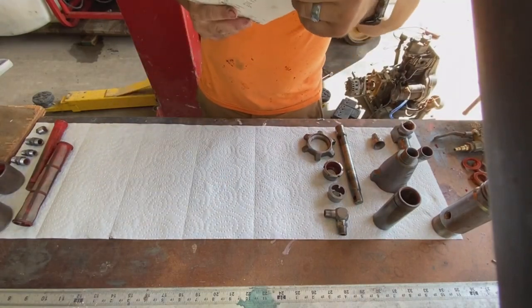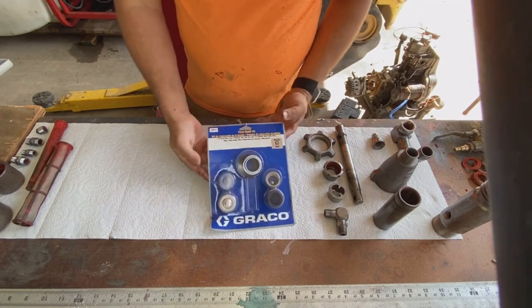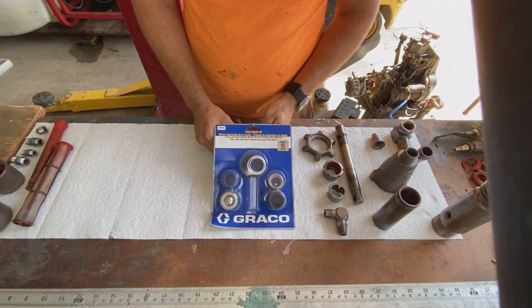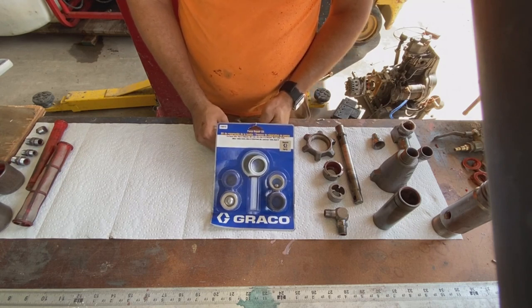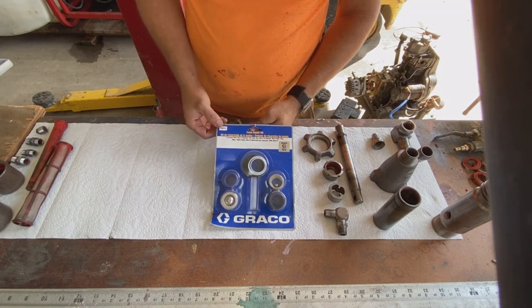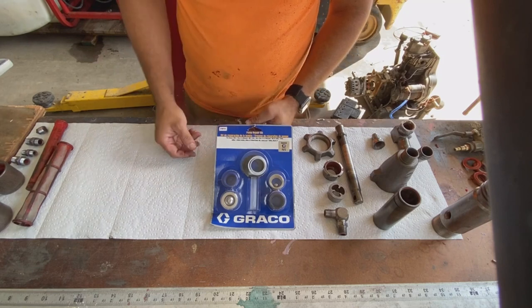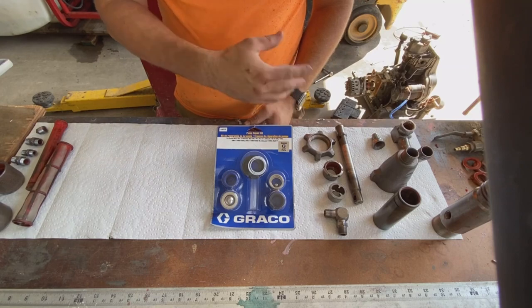Hey guys, this is Alan with Roadway Stripe. I wanted to do a quick video on repacking a pump for a Graco Line Laser 3900, 5900, or 3400 — they're all pretty similar. Today we're going to be using a genuine Graco pump repacking kit. The pump I'm working on today is actually a 5900; I've already taken some time to clean up all the parts.